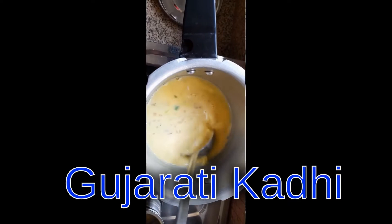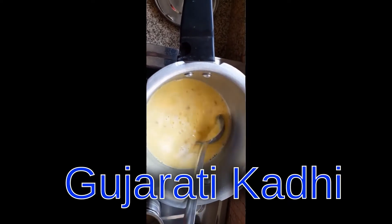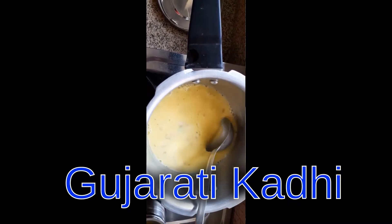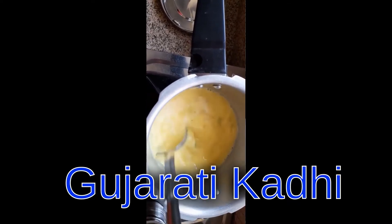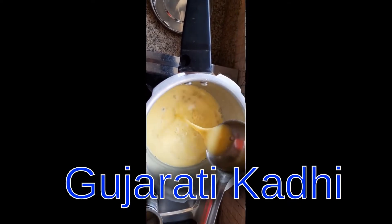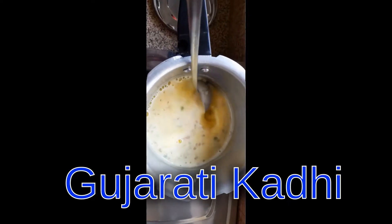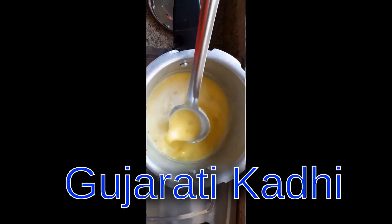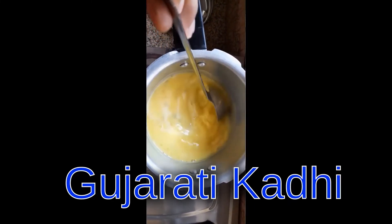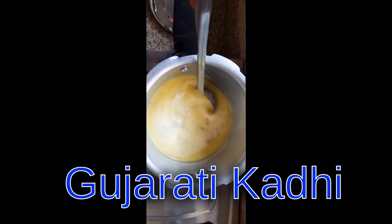You can see that our curry mixture is getting a yellow color and we have to stir it for some time so that no lumps remain and it should be absolute liquid. You can see the curry mixture is getting thicker and thicker, so you just need to stir it for five to six minutes.